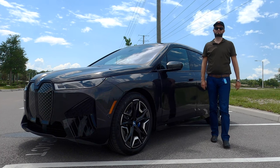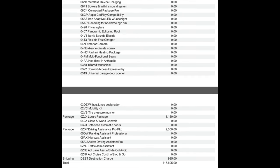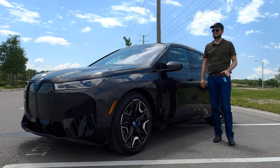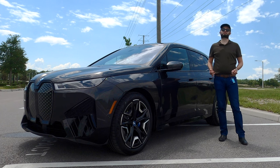Here is the 2024 BMW iX M60 in dark graphite metallic over stone gray microfiber and fabric inserts. This is the BMW SAV you have been waiting for.